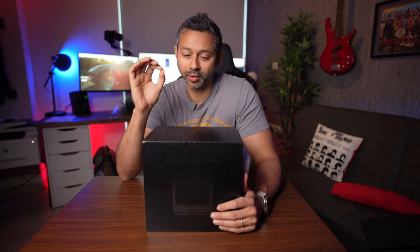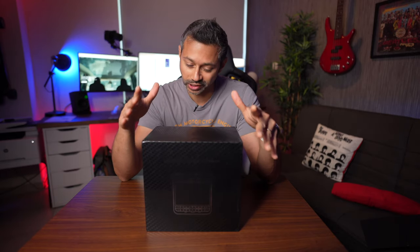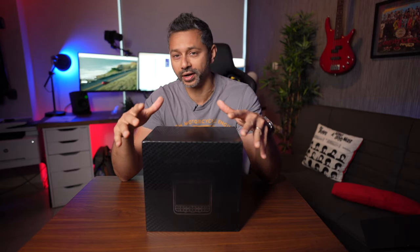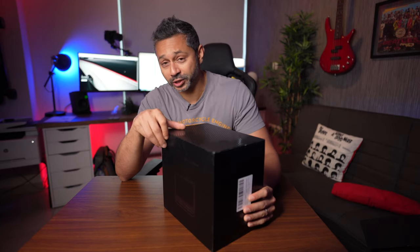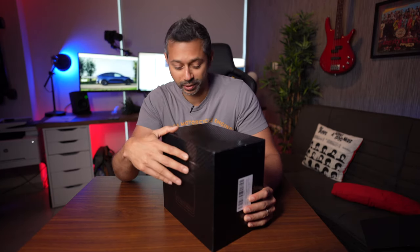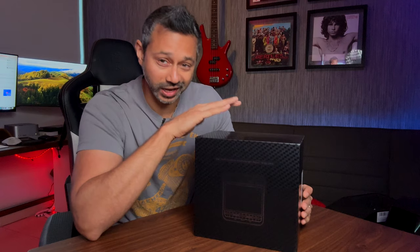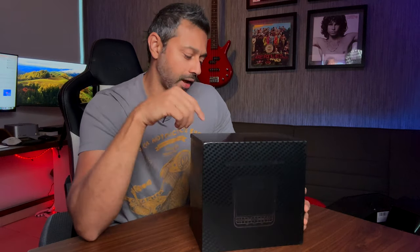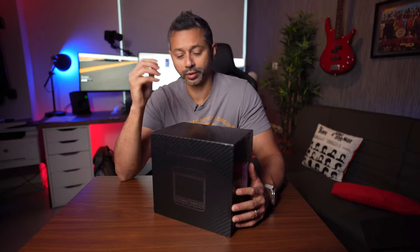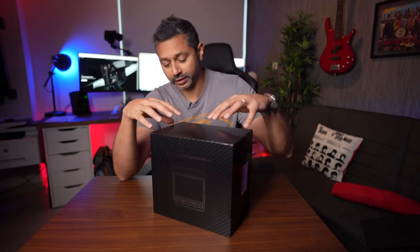If you own a Tesla Model 3 or a Model Y, you probably know that it does not have a rear screen. The new Tesla Model 3 does, but any previous generation Model 3 and the current generation Model Y doesn't have a rear entertainment display. Handshow just released this brand new 8.6-inch display for the rear of the Tesla Model 3 and the Model Y, and I just got this shipped right to me.